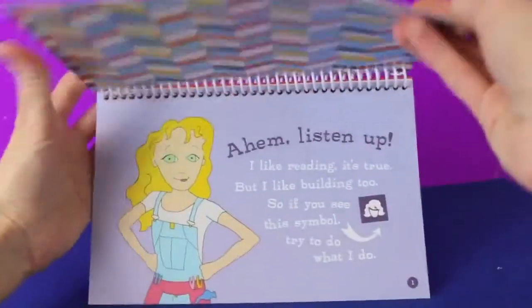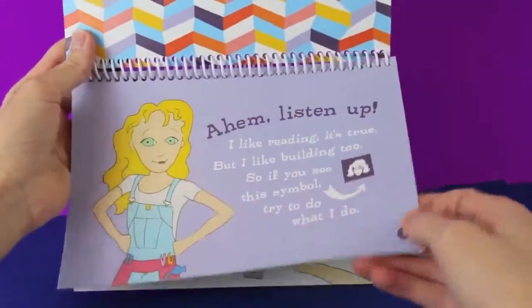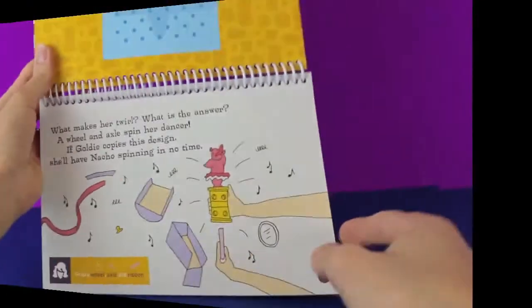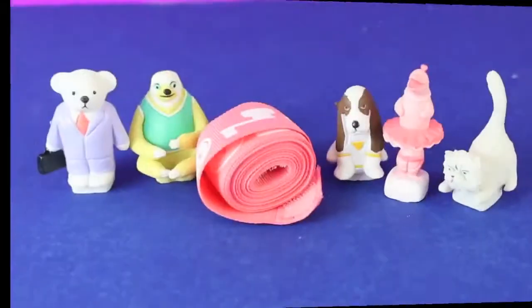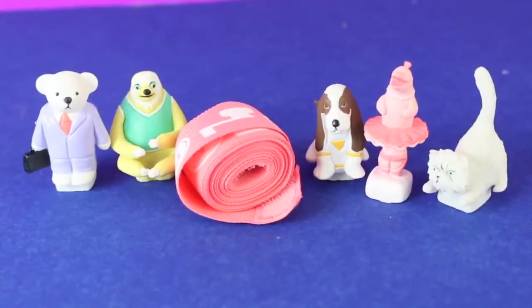The set comes with a GoldieBlox book, and while you read this story you start building contraptions. The building pieces include wheels, washers, blocks, axles, and a crank. It also comes with 5 figurines and a ribbon.